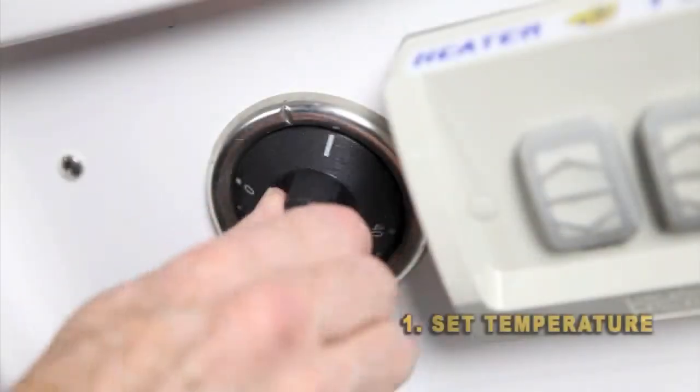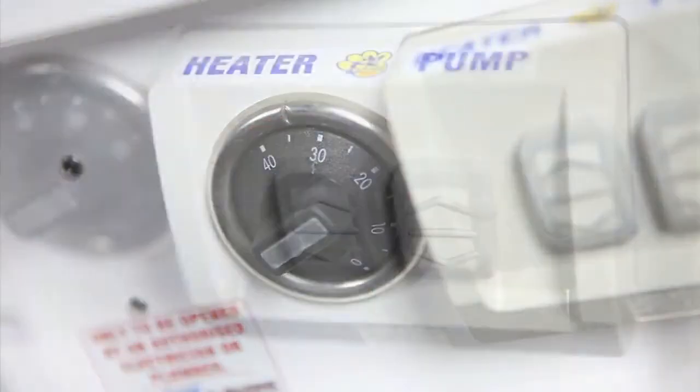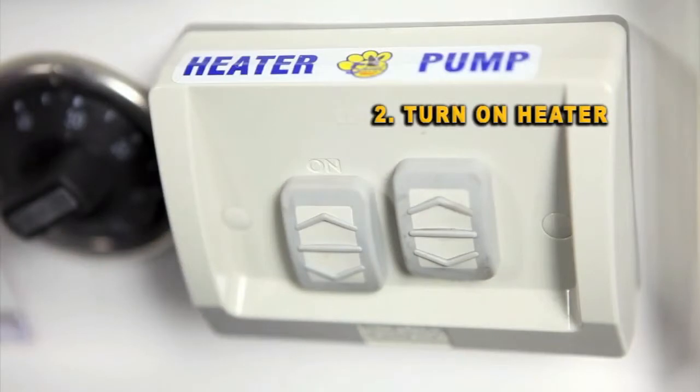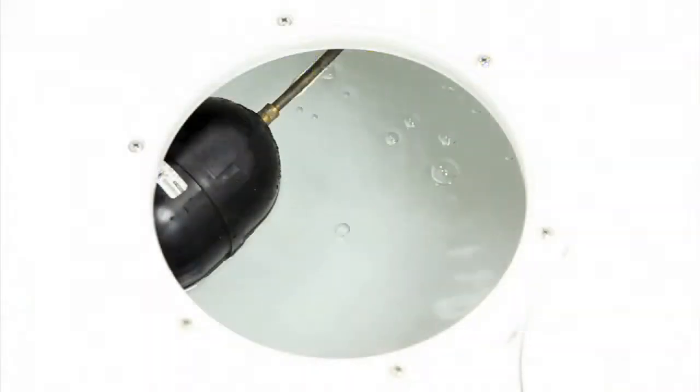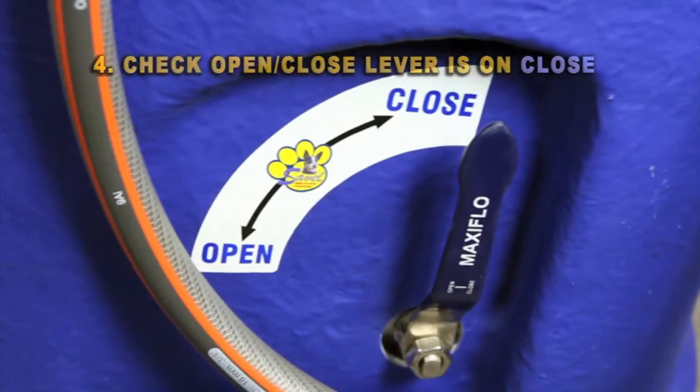Firstly, set the temperature — generally 30 to 35 degrees is average. Then turn on the heater. This is going to heat the water in the holding tank to the set temperature. Be sure to check the lever is on holding. Also check the other lever is on close, because we want to keep the water in our wash tank.